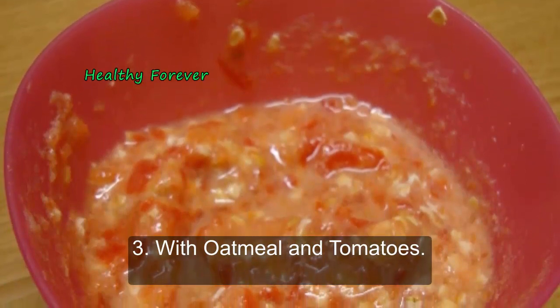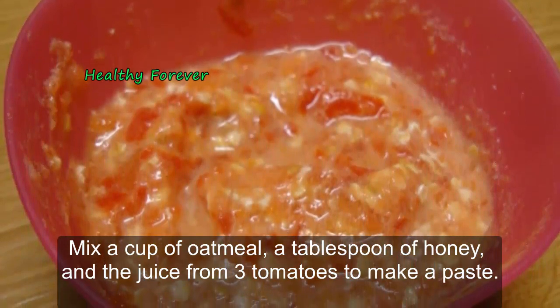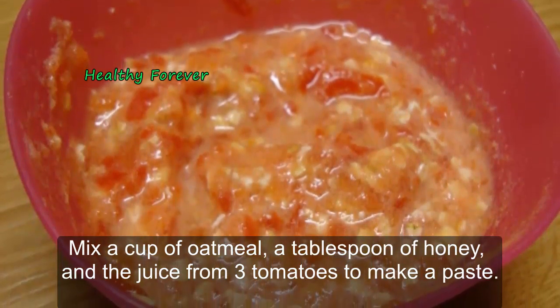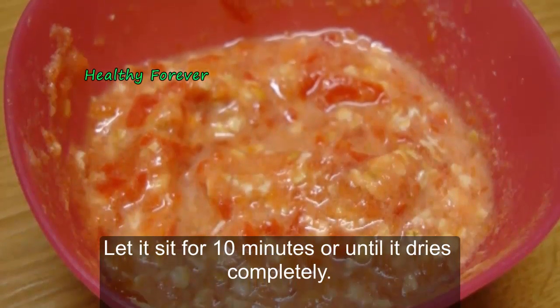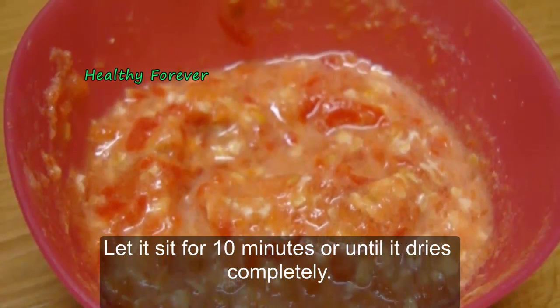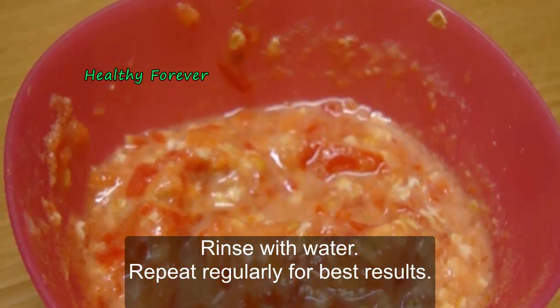Method 3: With oatmeal and tomatoes. Mix a cup of oatmeal, a tablespoon of honey, and the juice from three tomatoes to make a paste. Scrub the paste on the affected areas. Let it sit for 10 minutes or until it dries completely. Rinse with water. Repeat regularly for best results.